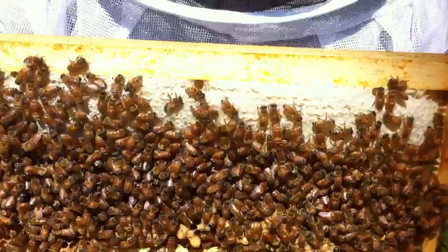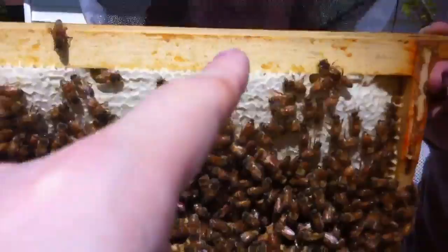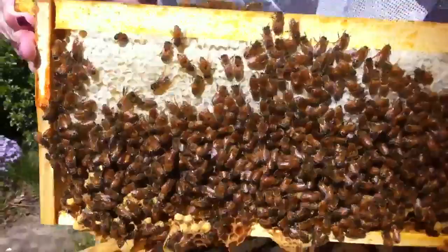Definitely this is the top layer where they should be having all honey, as you can see the honey at the top here. And they're very quiet, they're very actually docile, but we're worried they're about getting ready to swarm, and we're not sure what to do.